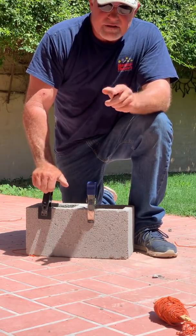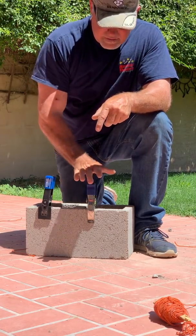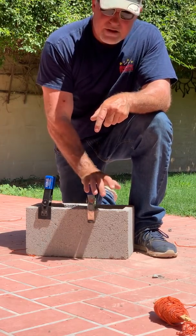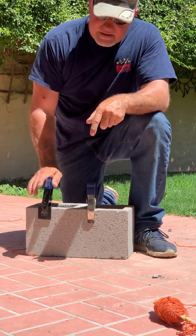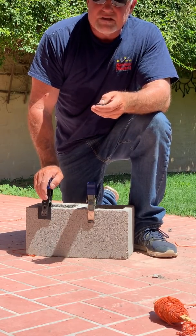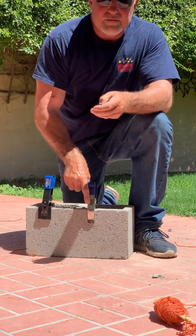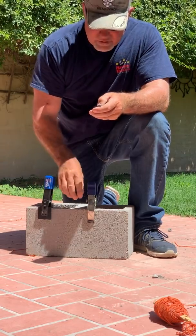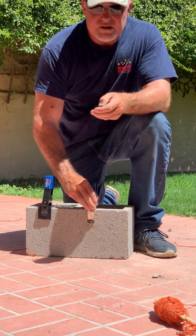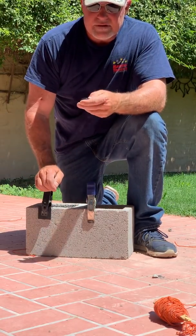If you just want clamps that work on your job to make you successful, I suggest these — made for block layers, by a block layer. I'm a union block layer here in Arizona, you can check with Jim Cahill. If you want something made by a union guy, made in America, to the best quality possible — that's what I've done. Thanks for watching. Any comments or questions or suggestions for improvement, I'd really love to hear from you.